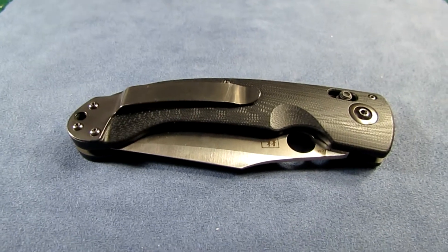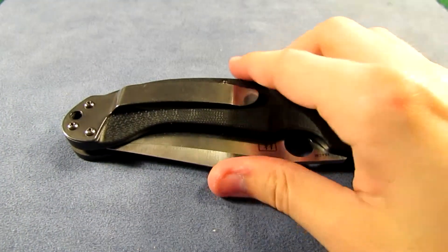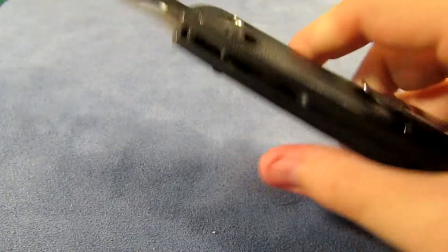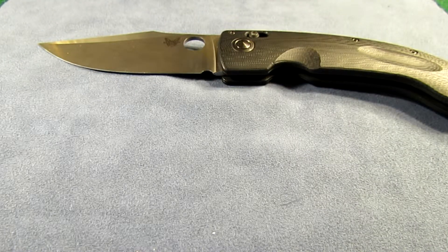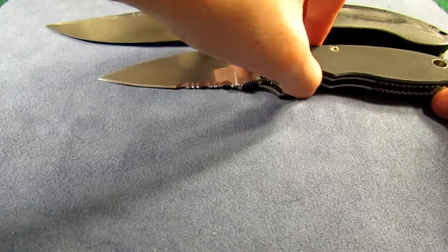Thanks for watching guys. Definitely look forward to the review on this one — I'm going to be carrying this one quite often, for sure. This knife is pure awesome. I mean, you don't get much bigger than this. It's crazy. While I'm thinking about it, I'll do a quick comparison in size between the 4X compared first of all.